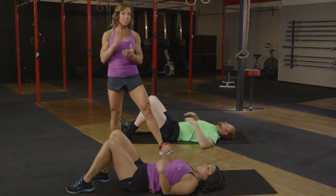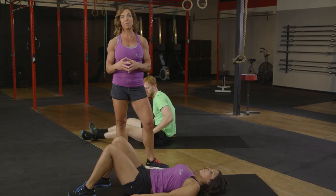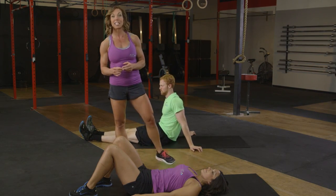This completes our first time through all 10 exercises. Now we're going to take a minute to recover before we start again to complete two to three more rounds. Well done everybody — keep it up.